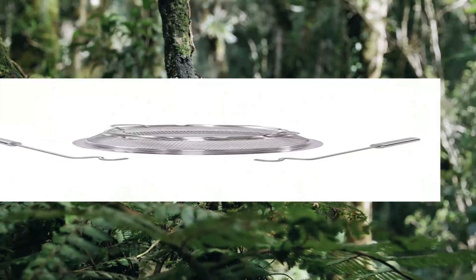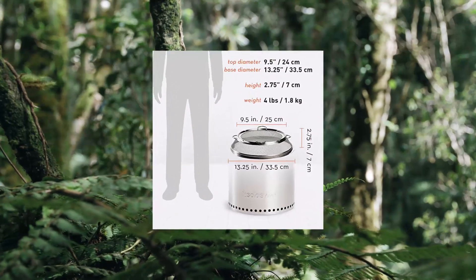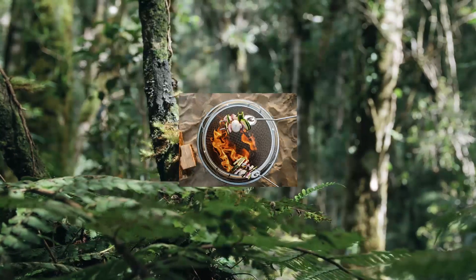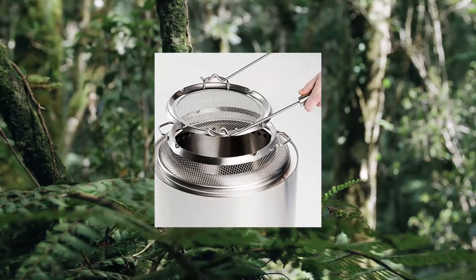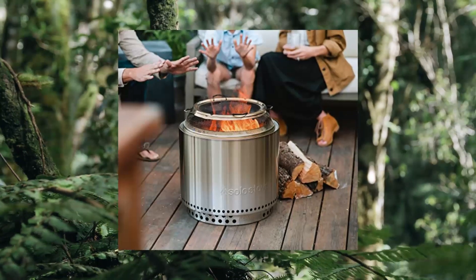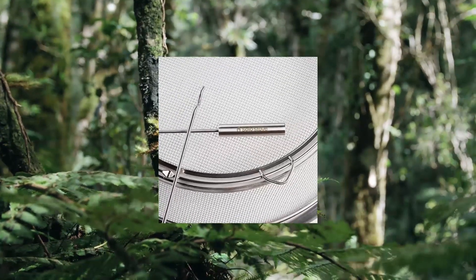Solo Stove Ranger Shield — stainless steel fire pit spark protector screen mesh. Protective spark screen for backyard and outdoor fire pits. Stops hot embers and is portable. Serves as a portable circular fire pit cover and as a protective shield screen to help stop hot embers from escaping your Solo Stove Ranger fire pit.